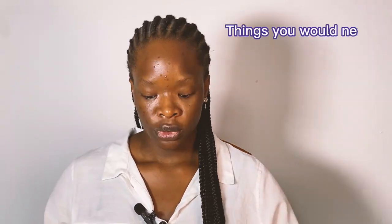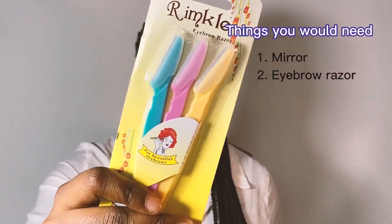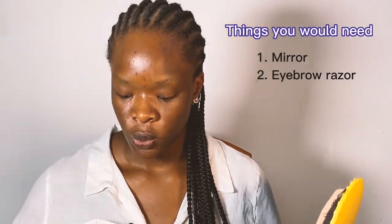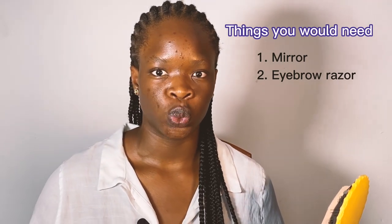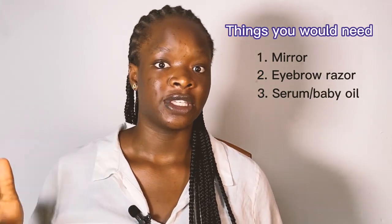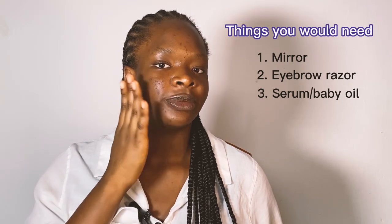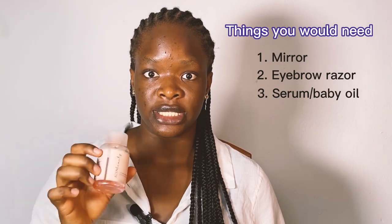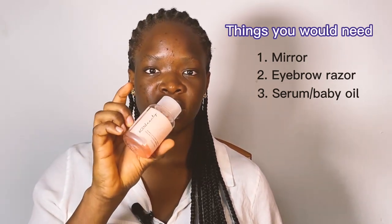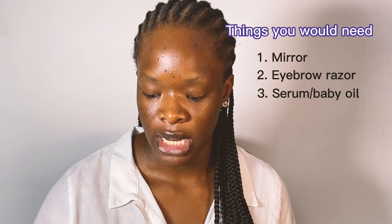In this video I'm going to be using a mirror, and eyebrow razors — I got these for 1000 naira. Also the Asem Beauty toner serum. When you're shaving your face, from what I've watched and tried, you can't shave dry — shaving dry would cause problems because you need a slippery, gliding surface to be able to shave. So you need a serum or an oil. If this serum isn't giving me that gliding feeling, I'll use this baby oil.